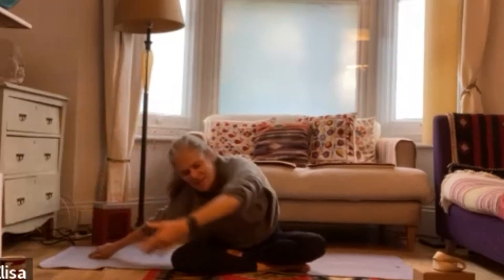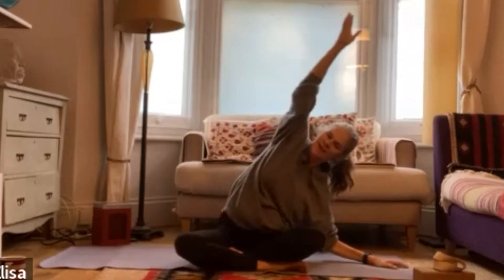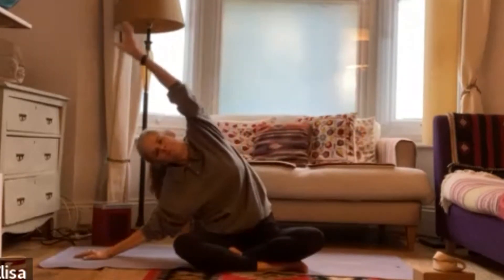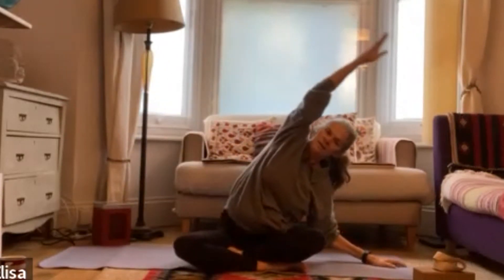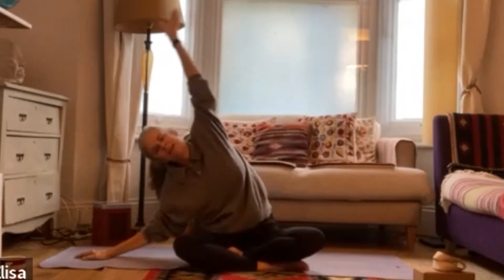Exhale again as you transition forwards. Inhale as you revisit the side stretch. Exhale, transition forwards. Continue inhaling into the side stretch and exhaling as you transition, moving back and forth with the breath.